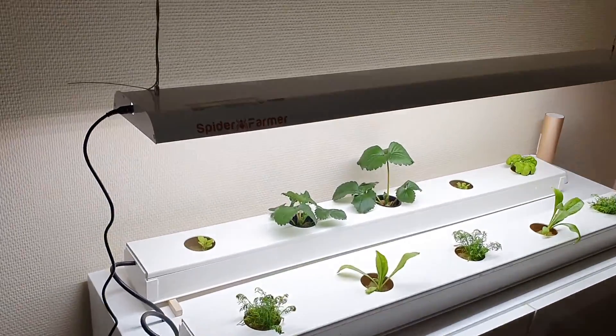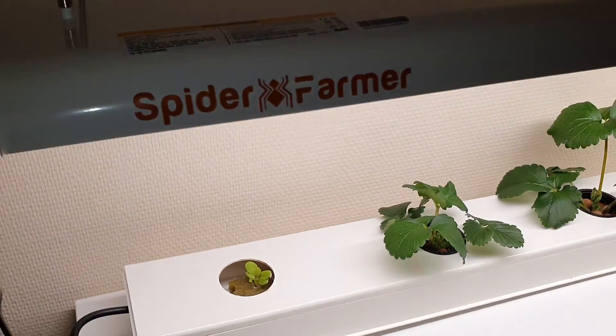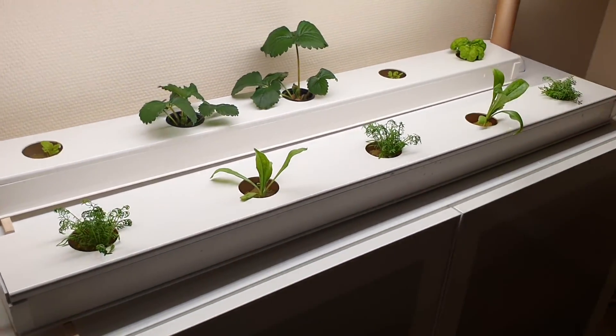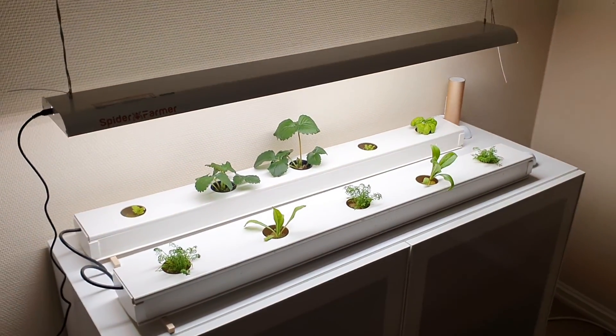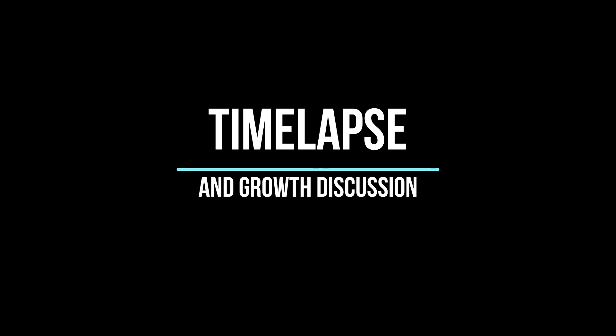Spider Farmer sent us this full spectrum grow light which fits perfectly above our NFT system. It is the SF600 and we are very happy with how it has performed. We will now show you a time-lapse and how we maintain the system.